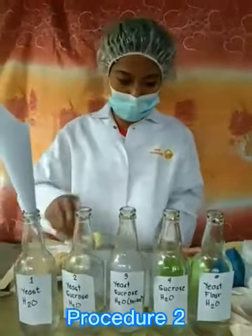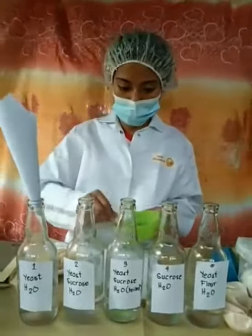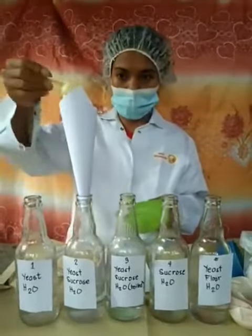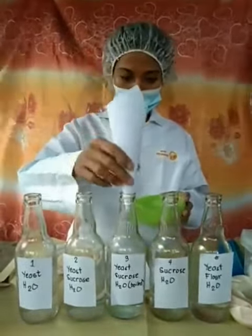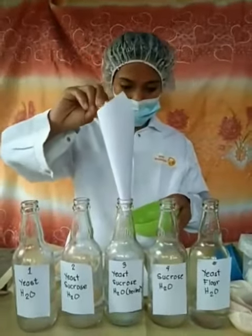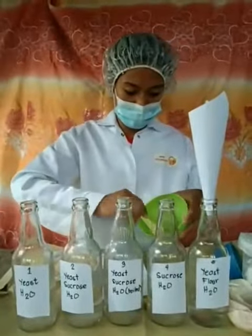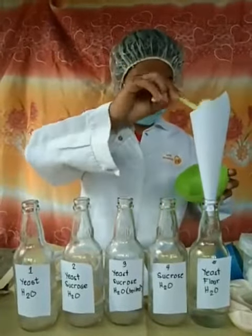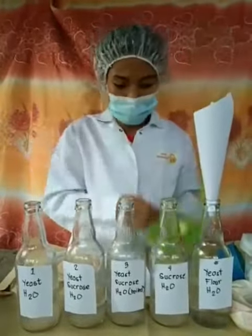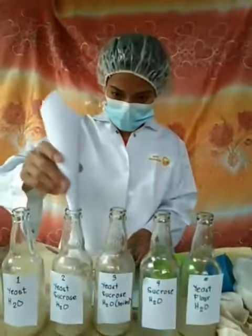Put yeast in bottle 1, 2, 3, and 5. Put sugar in bottle 2, 3, and 4.